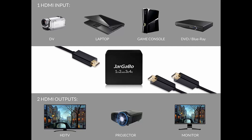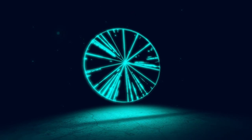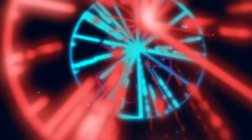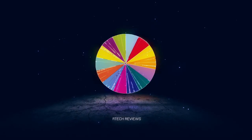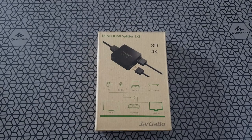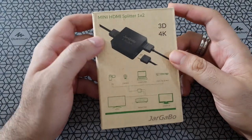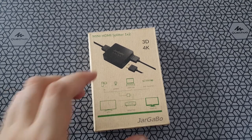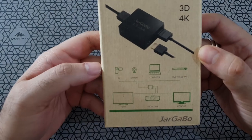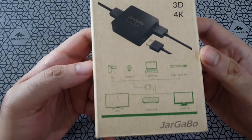Welcome back to Artec. Today we review a handy device that lets you split your HDMI output. It's the lockdown season and this is the Jagabo HDMI splitter. It comes in handy when you're at home and you want to watch TV via your setup box, laptop, or any other output device and you want to watch it on two different screens.